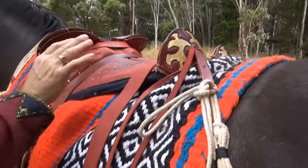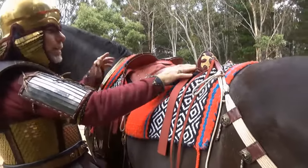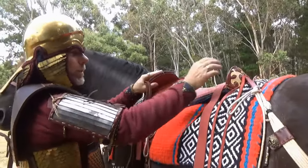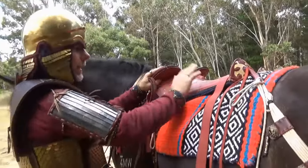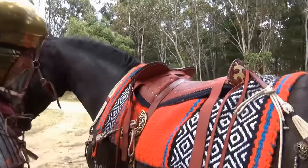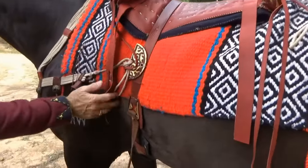Basically this is just a pad saddle — there is no tree. The shape is achieved by the sewing of the padding, so this is all padding that forms these horns to hold you on. It's a really amazing piece of gear. I love riding in it. I even have the original style buckle down here.